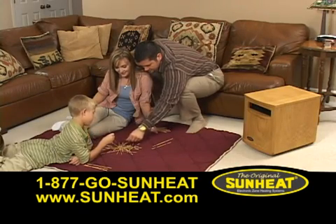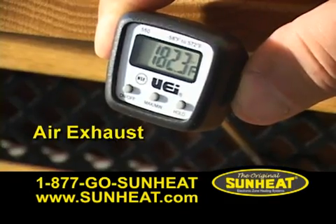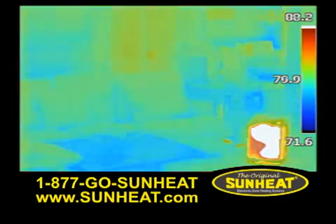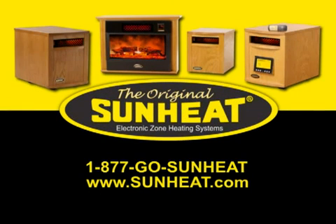Our customers comment how SunHeat produces a softer, more comfortable heat. That's because infrared heat warms at a much lower temperature. Conventional space heaters burn up the water molecules in the air. The SunHeat infrared heat is transferred to the water molecules. The warm, moist air is carried to you and everything in the room. This process is called transitive infrared heating, and it's another reason we say the original SunHeat is a more effective brand of heat.